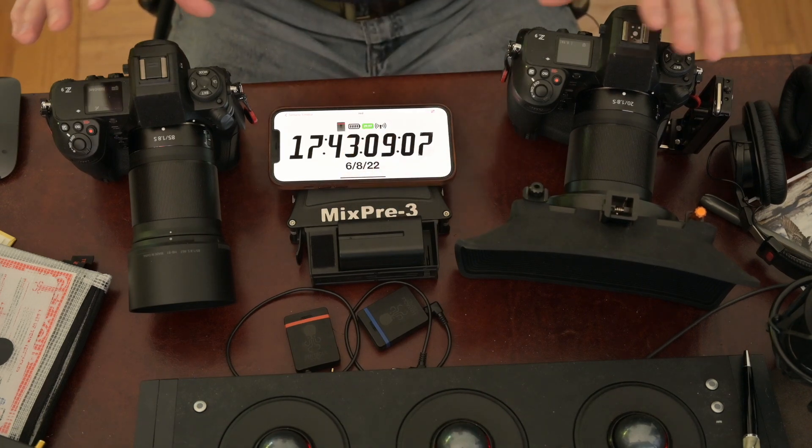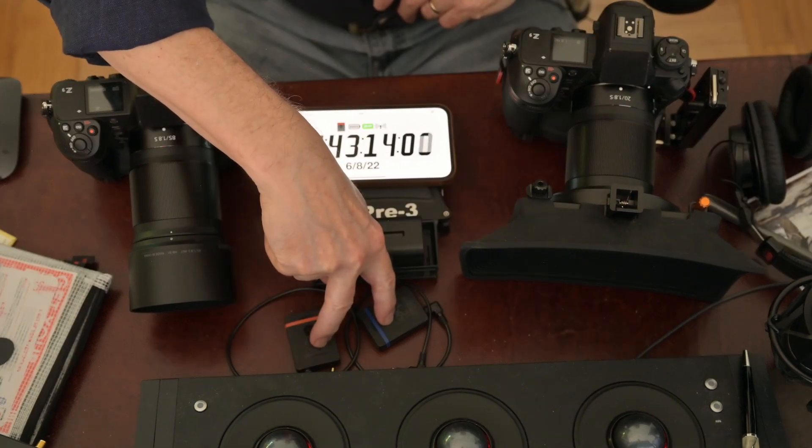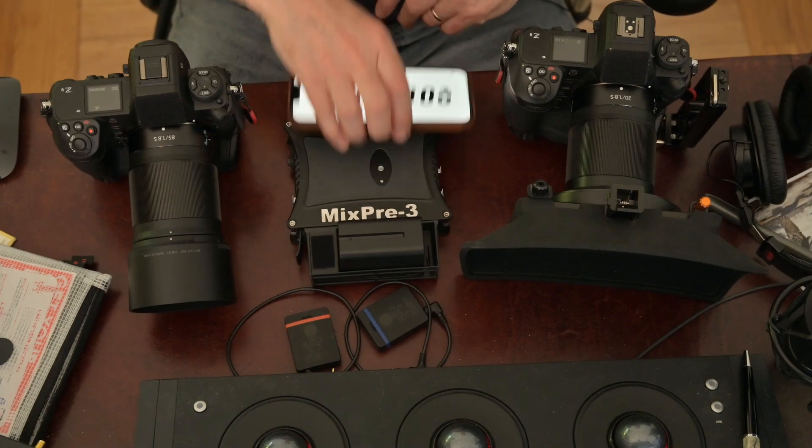So this is the kit. Two Z9s, you know all about them. Two Tentacle Sync devices — that's really key to getting the timecode sync working. A MixPre-3, which has its own internal timecode generator that can be jam-synced to the timecode coming out of the tentacles. That means one less piece of gear in the kit and one very solid audio recorder.